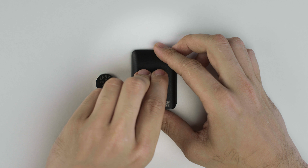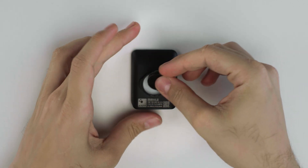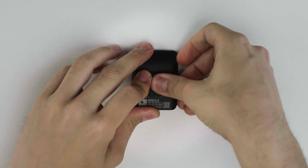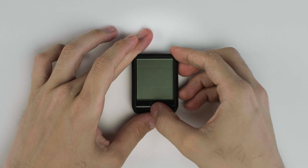The first step is inserting the battery correctly. To do this, remove the cover by pressing the tab and insert the battery as you see on the screen. When the battery is inserted, the device will start automatically.